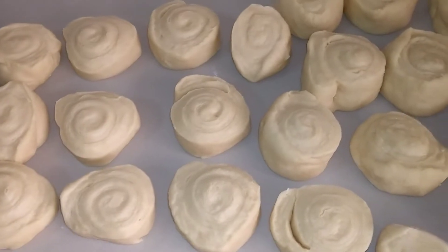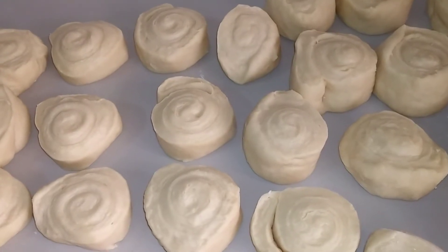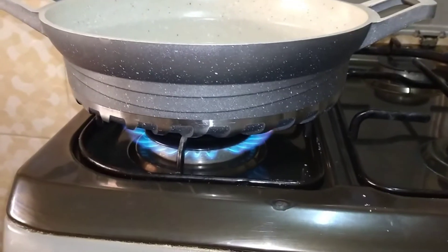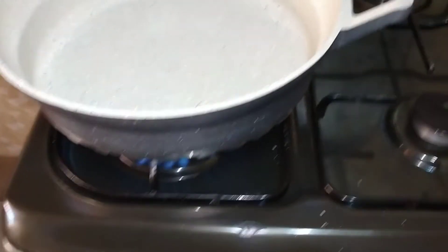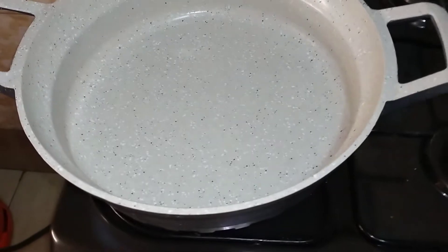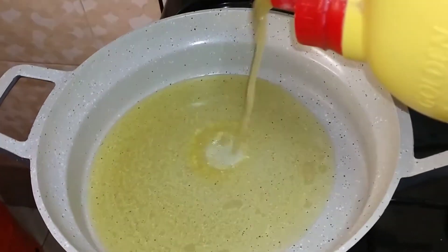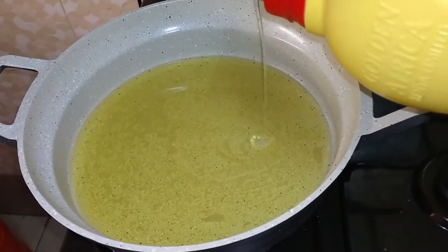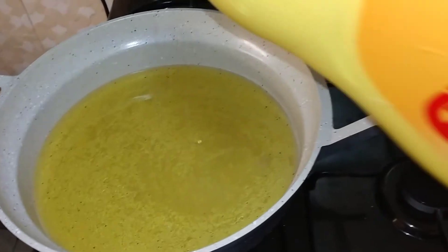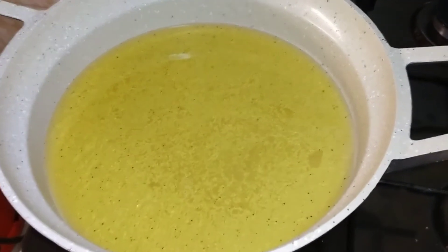Now we are going to prepare our oil for frying. We've switched our stove on, placed a pot or pan on the stove, and I'm going to add oil in our pan. You can use any vegetable oil to deep fry your half cake.